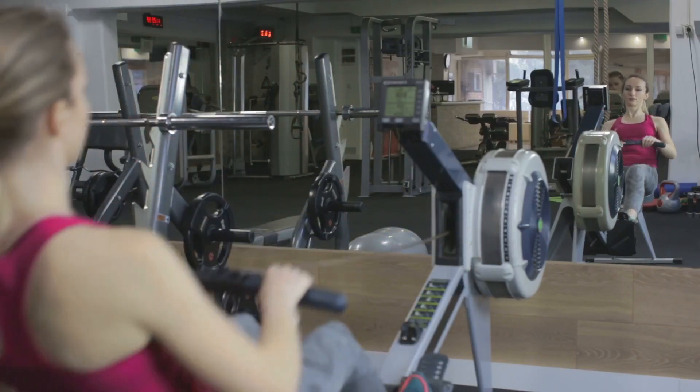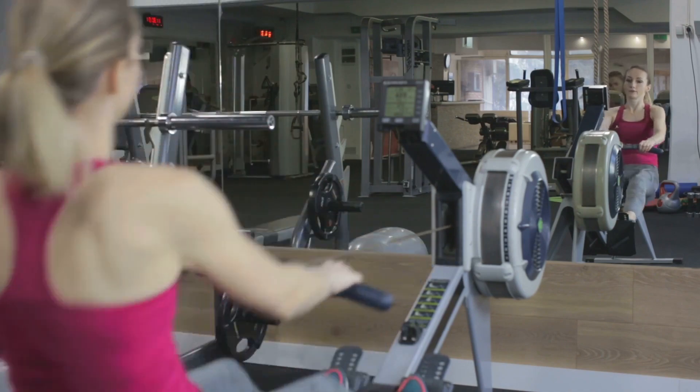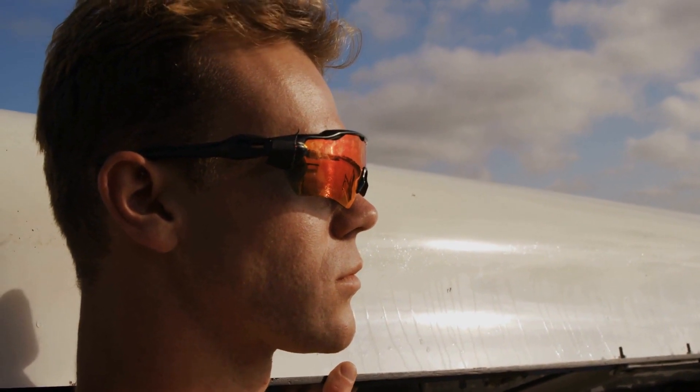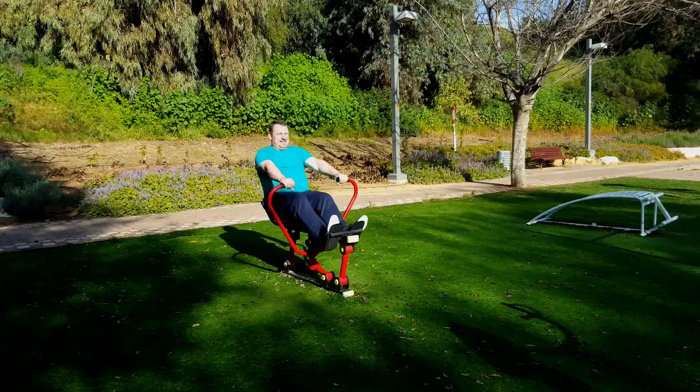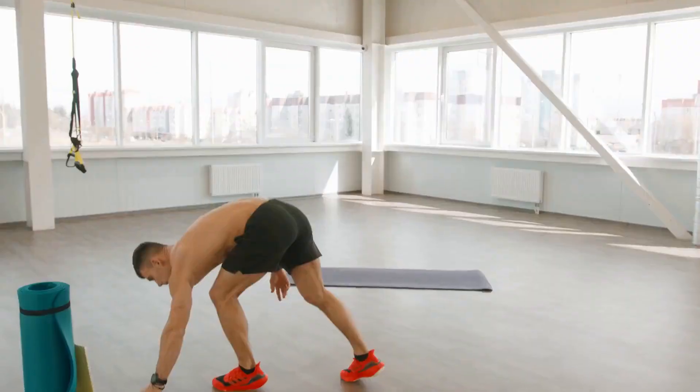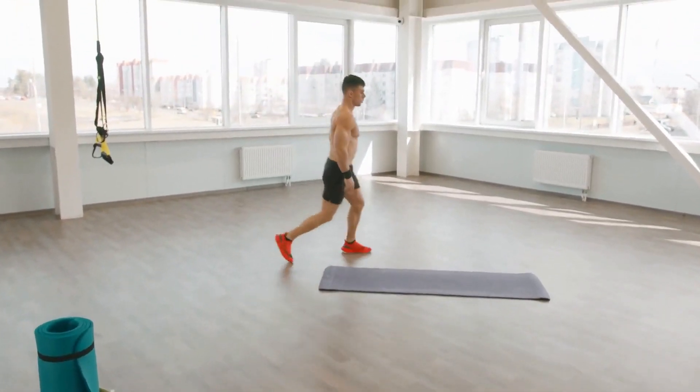This machine is built to last, and XTERRA Fitness backs that up with a generous warranty. Quality is evident in the ERG-600W's construction. The combination of aluminum and steel ensures a solid workout without the wobble, giving you the confidence to push your limits.